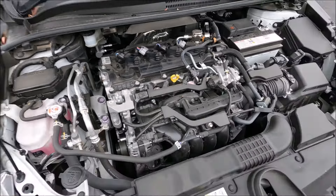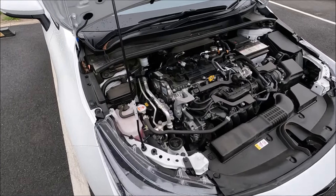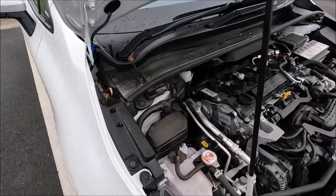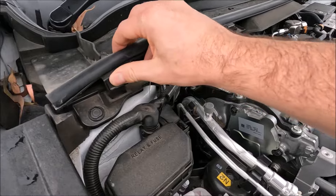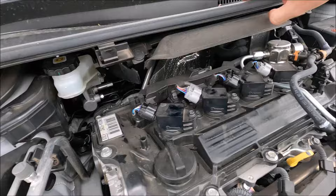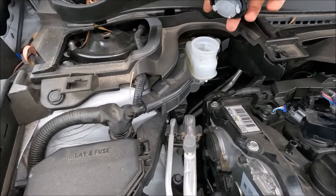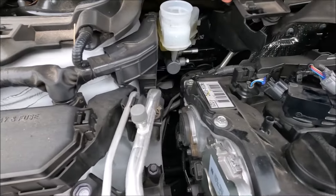You'll notice there's no power steering reservoir on this car — that's because it has electronic power steering, so we don't have to worry about topping that up. But we do have a slightly hidden reservoir here, so we're just going to undo three clips and that rotates up.